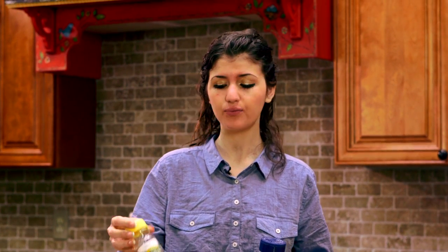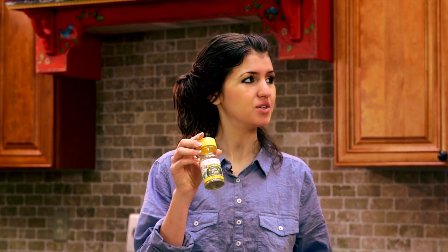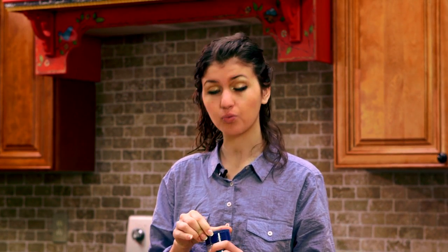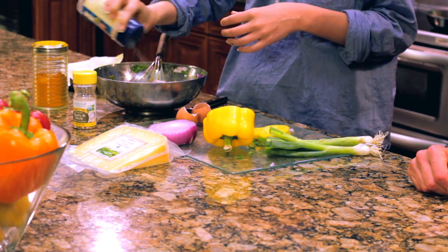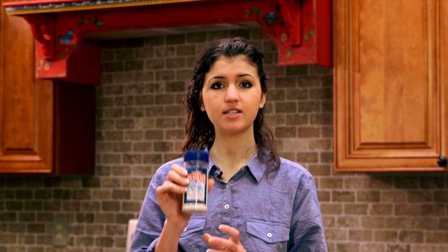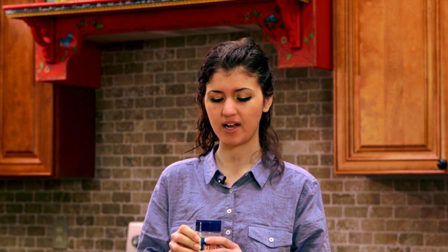We also added some garlic seasoning — this is an organic garlic and herb seasoning, though fresh garlic is always best. Then some unbleached Real Salt, which is the brand name. You can find it at Whole Foods or regular grocery stores. We like it because it's unbleached and unheated with all the minerals intact — good quality salt can actually be very good for you.